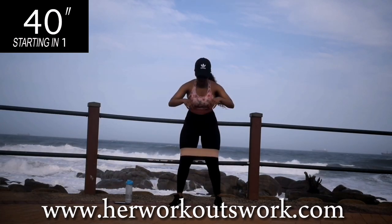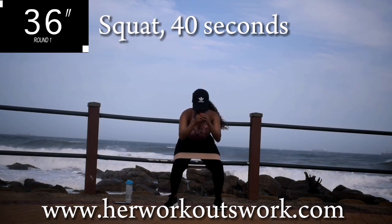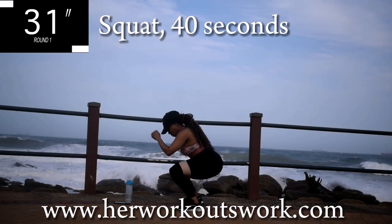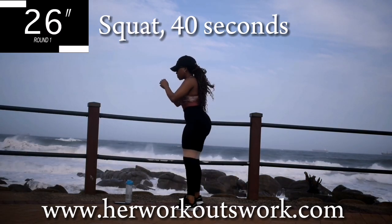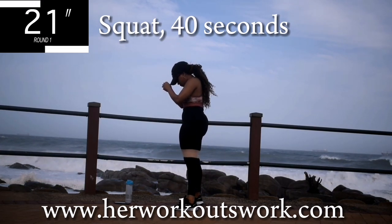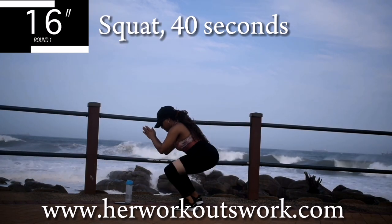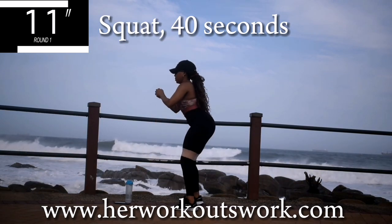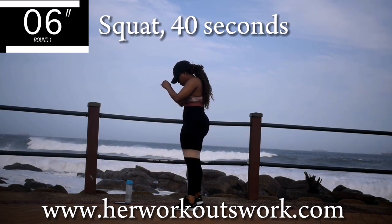We're starting off with a banded squat. Make sure your resistance bands are on. We're squatting for 40 seconds. I want you to press up through your heels and squeeze your bum at the top. Make sure your stomach is always nice and tight. Make sure to check out my website as well — I've got blog posts on there on how to manage this lifestyle. Remember, the idea is to keep working out for the rest of your life.